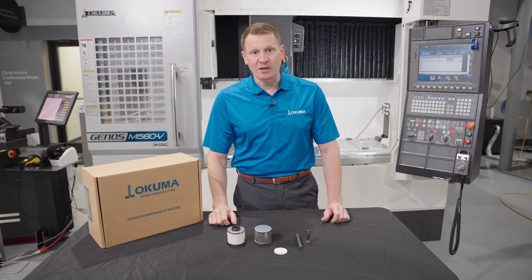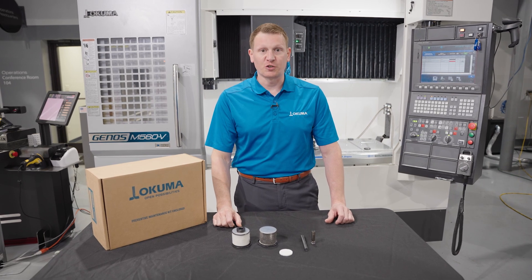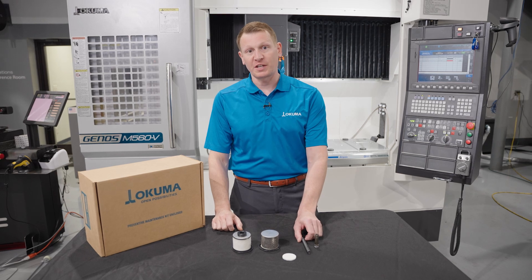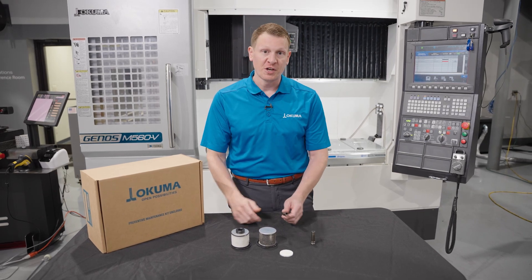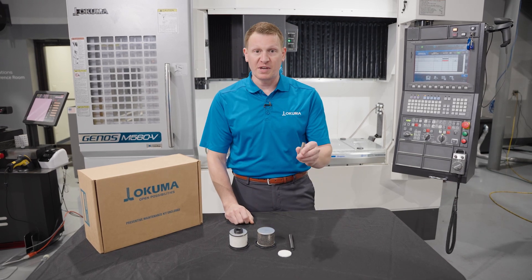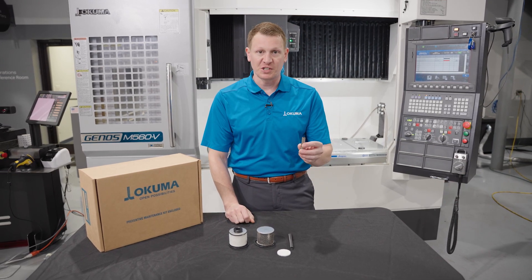Other components that we recommend changing are the springs associated with your coolant pin and collet fingers. One is going to be the ring spring that goes around your collet fingers. The other is going to be the linear spring that keeps pressure on the coolant pin that protects the heartbeat of your machine tool.